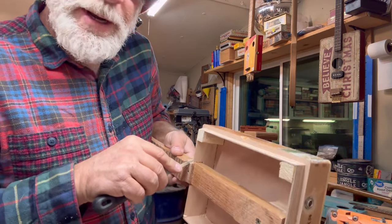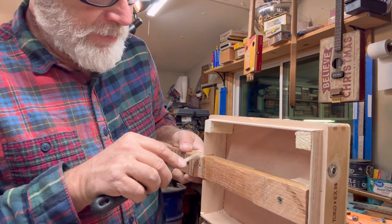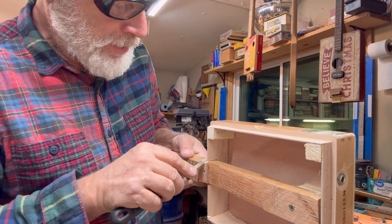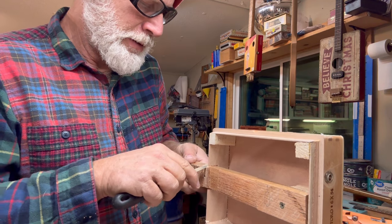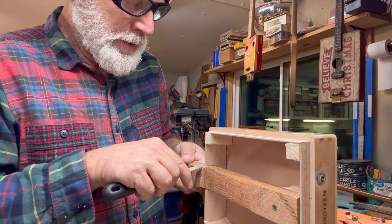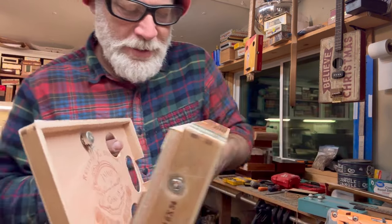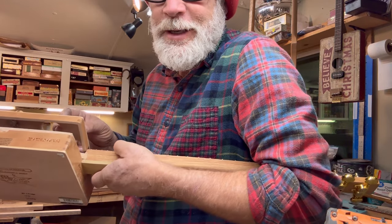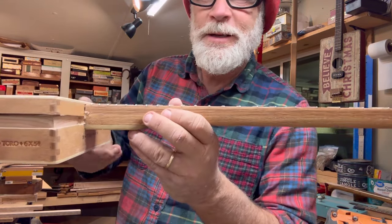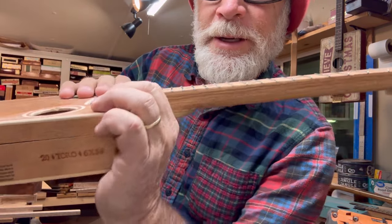I'm having to take off quite a bit of material — I've probably filed off about an eighth of an inch already on that thing, at an angle, being careful not to scratch anything. Every so often I just double check and now I know it's good. Perfect — you can't even tell from there.